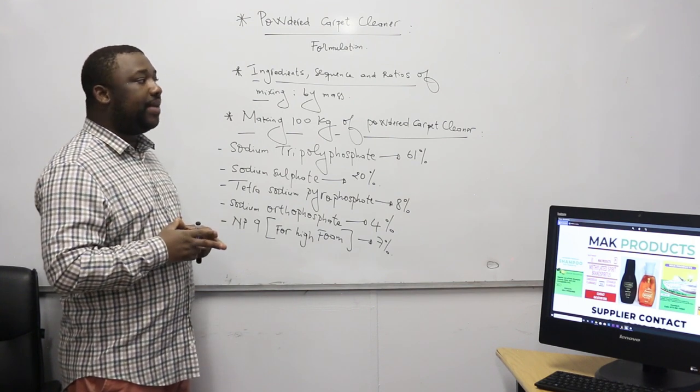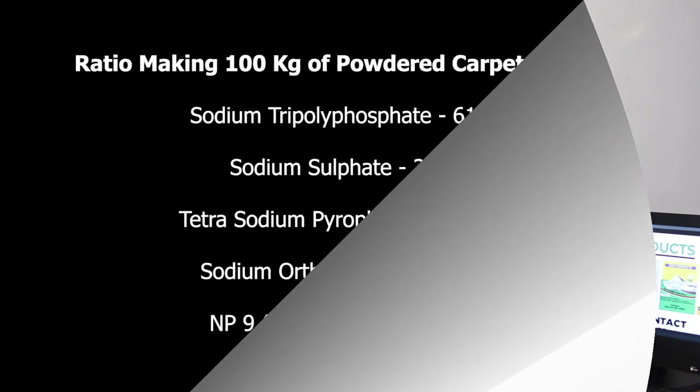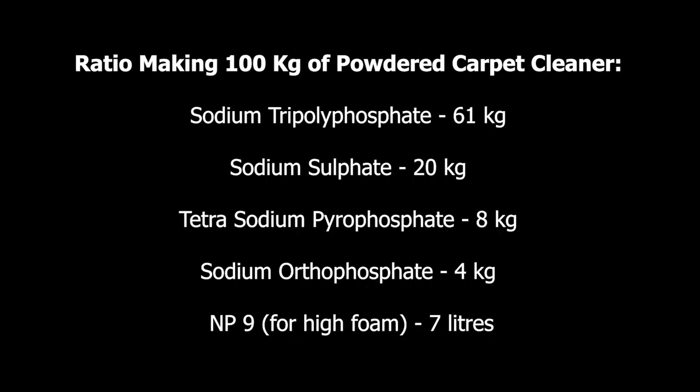Now let us consider making 100 kg of powdered carpet cleaner. Sodium tripolyphosphate should be 61% of the total mass. Since this is done by mass, we need to consider 61 kg of sodium tripolyphosphate.